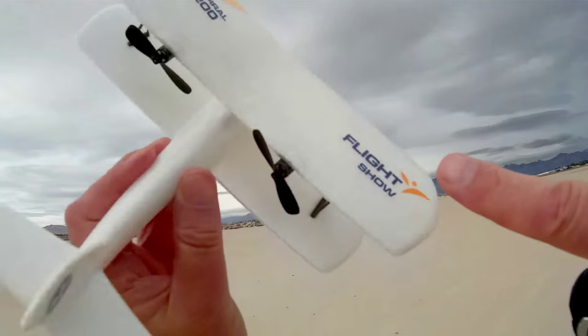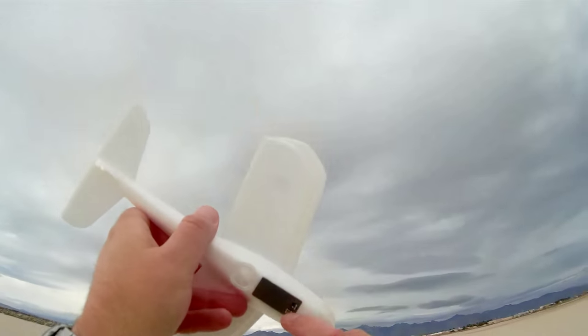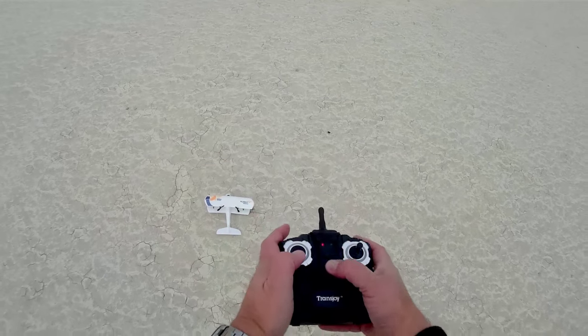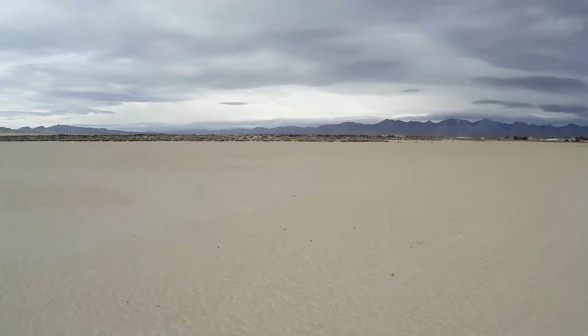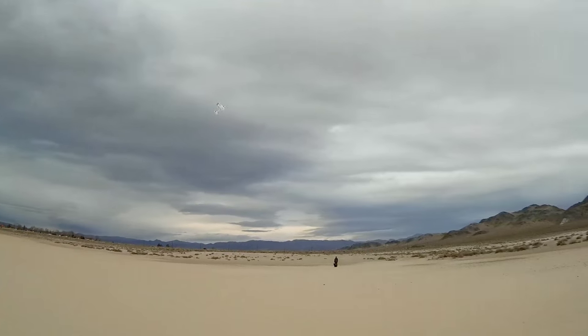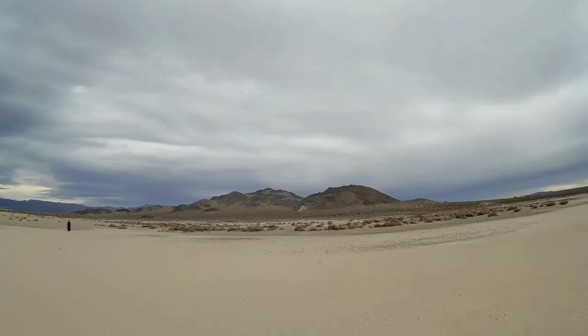It says 'Flight Show Spiral 200' on there. You've got a little on/off switch — turning it on with two hands, placing it on the ground, binding it to the transmitter. It automatically binds; you don't have to move the stick up and down. The wind is coming from that direction — get ready, here we go, first flight of the Trans Joy. It likes to go nose up, look at that!